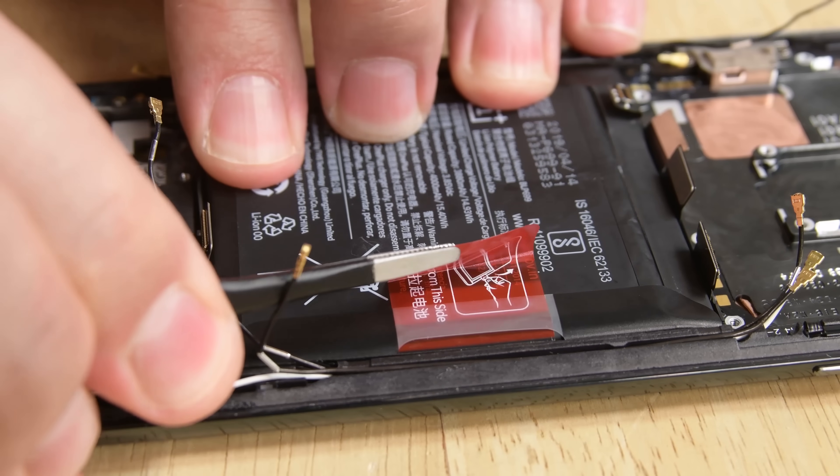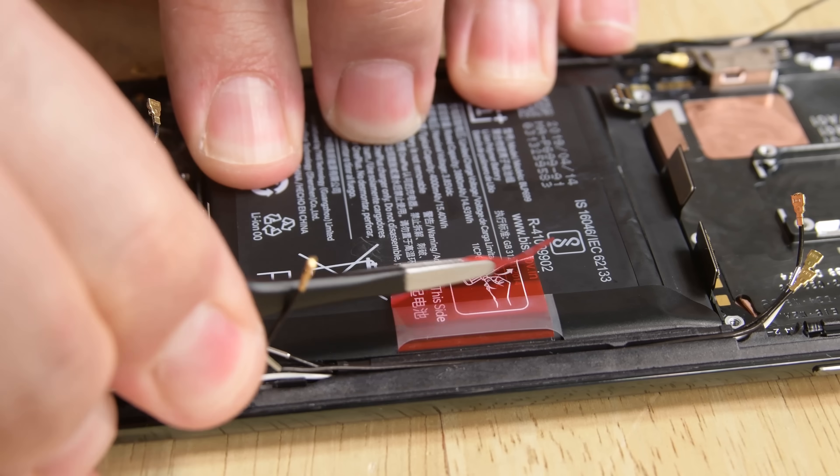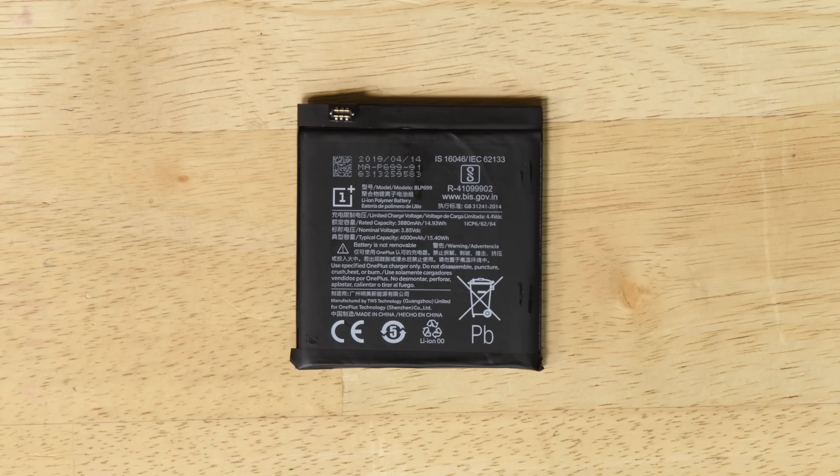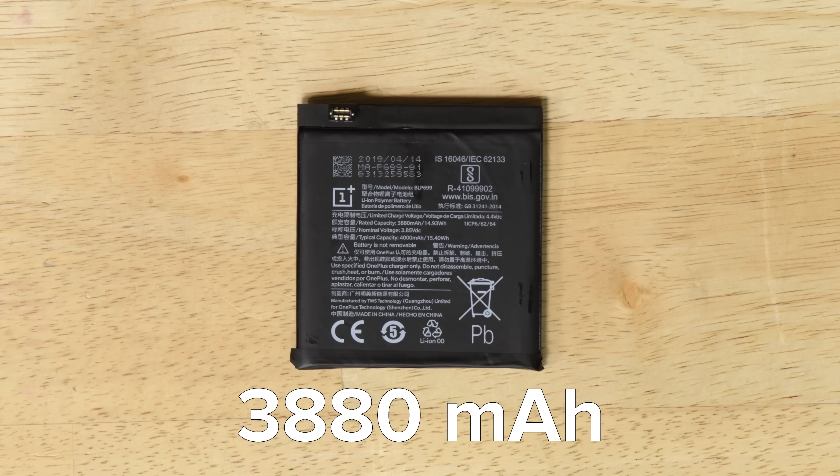Next, we turn our attention to the battery. Let's just take a minute to thank OnePlus for the handy battery removal tab — these tabs make battery replacements super easy. This battery has a typical capacity rating of 3880 mAh, which is an increase over the OnePlus 6T's 3700 mAh capacity.